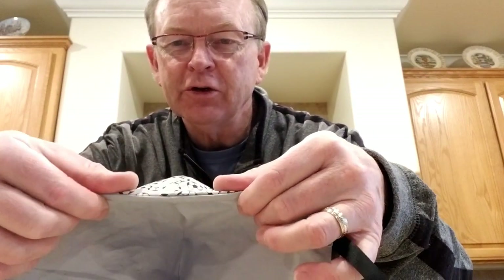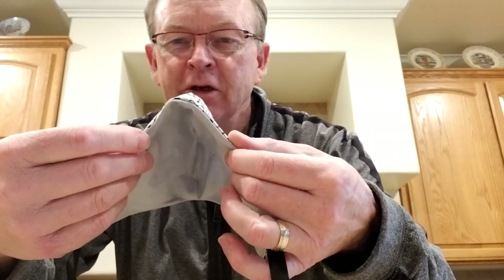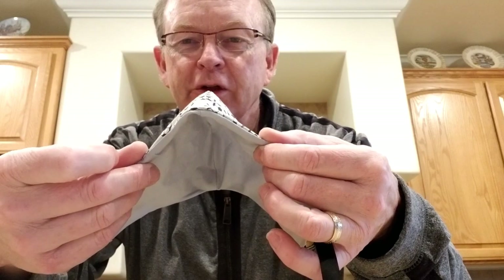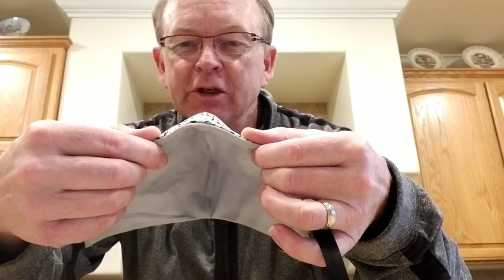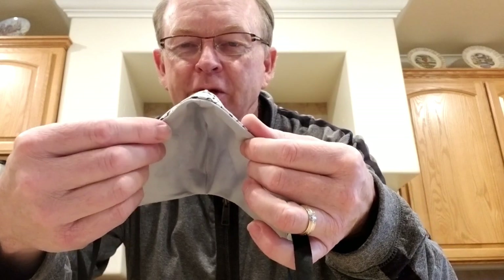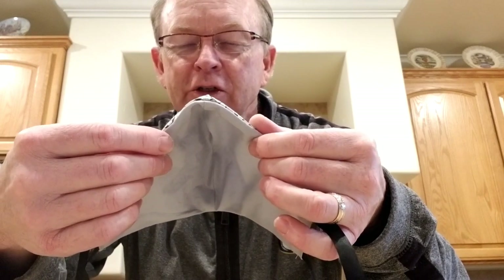The problem we've been having with the masks — the biggest technical hurdle — has been the wire in this mask, and trying to find a material that not only has the right amount of flexibility, but is also anti-rust and won't rust after repeated washing, because these masks can be washed.